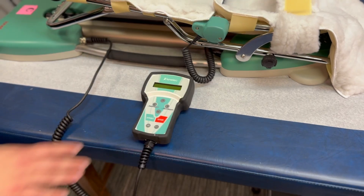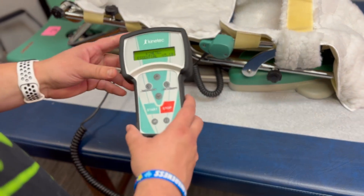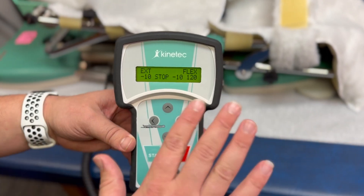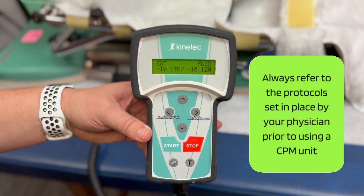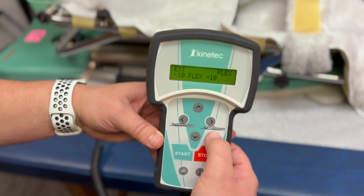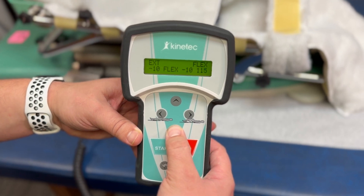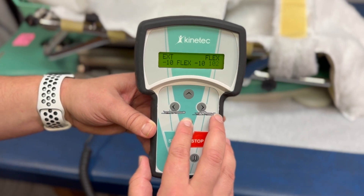This is going to be your controller. Each device has a switch located next to the power cord. As it turns on, it does take a little while to load. Extension is set to negative 10 — you always want to keep that at negative 10. You always want to have the leg completely straight, or as directed by your doctor. You can adjust the flexion and the extension by clicking on these buttons. You have an icon of a guy bending his leg and a guy with his leg completely straight. Some doctors like to start off at 90 degrees when you first start.